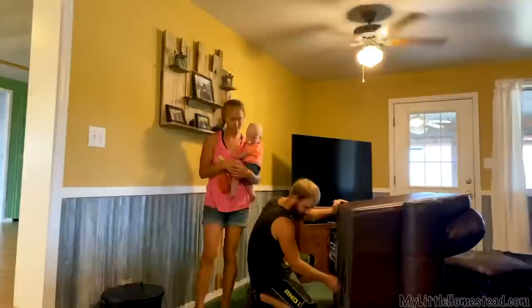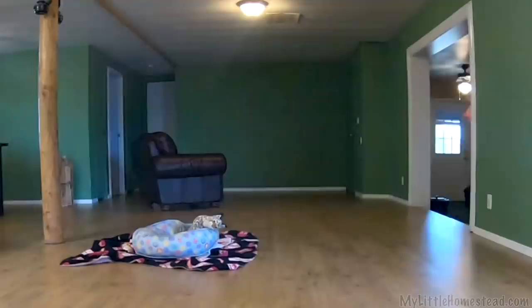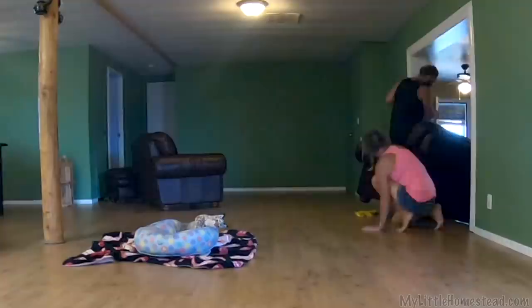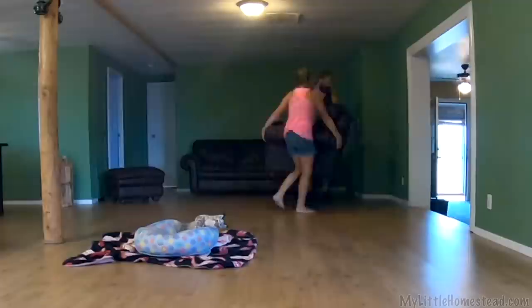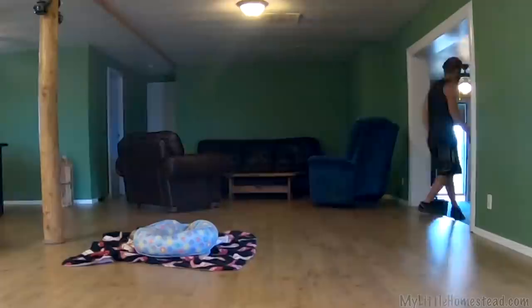We've got everything done as far as work that needed to be done — the floor, the trim, the walls. So now it's time to start moving some furniture in. We made some pallet stuff for the walls that we're going to be hanging up. It's going to look really good and feel homey. We've kind of waited on moving into the mobile because my family's stuff was still here. We were just now finishing up and able to move in with our own stuff. A lot of it was done 10 or 15 years ago and was nice then, but now it's been lived in, it's ready to get updated. Those carpets have been in here a long time.